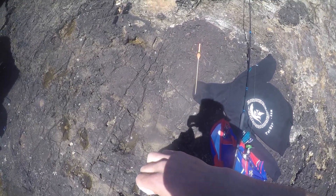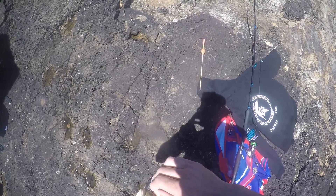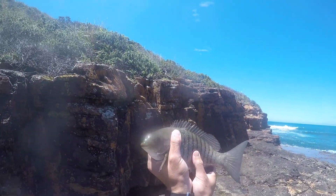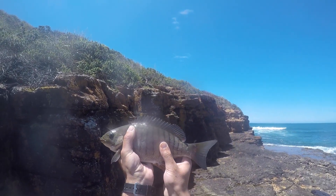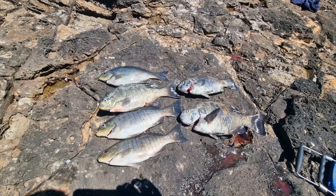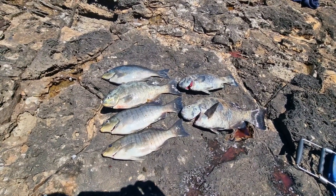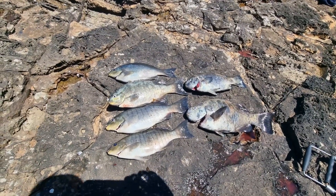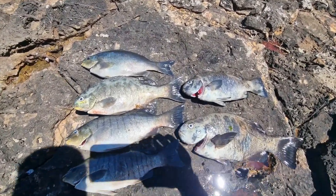If I'd caught the four other drummers I probably would have left already, but since we dropped all of them I thought we may as well stay and get a feed. All right guys, here are the fish — probably could have had another three or four drummers, two more blackfish, but you know, it is what it is. Happy with this — it's pretty good.